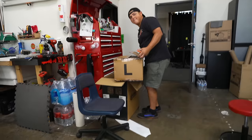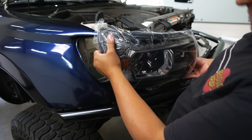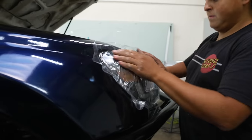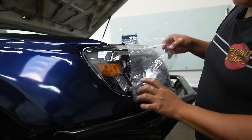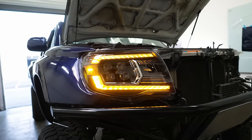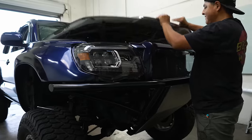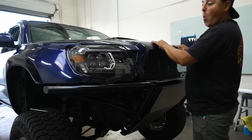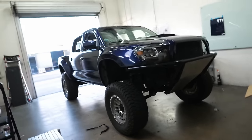Time for the AlphaRex headlights - these are the ones for the second gen Tacoma. Marvin, let's see this headlight. Wow - nice! Everything closes nicely.